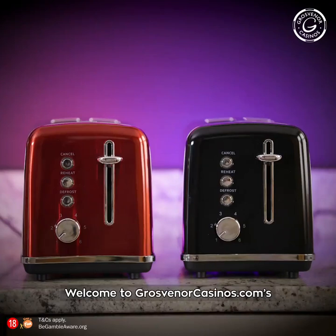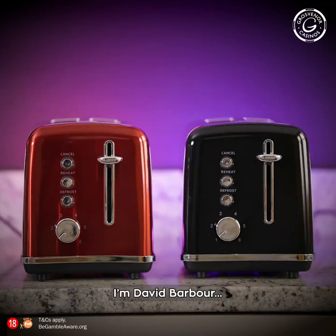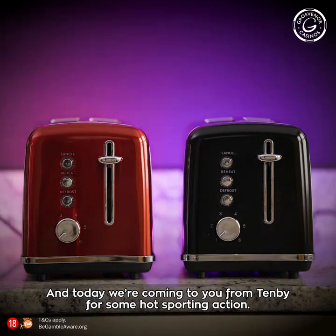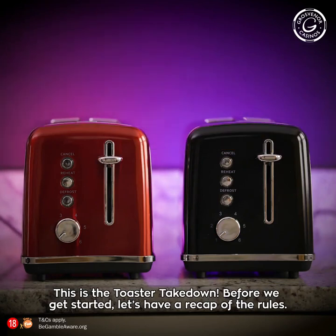Welcome to GrosvenorCasinos.com's Red or Black Live. I'm David Barber, and I'm Raleigh Hill. Today we're coming to you from Tembi for some hot sporting action. This is the Toaster Takedown. And before we get started, let's have a recap of the rules.